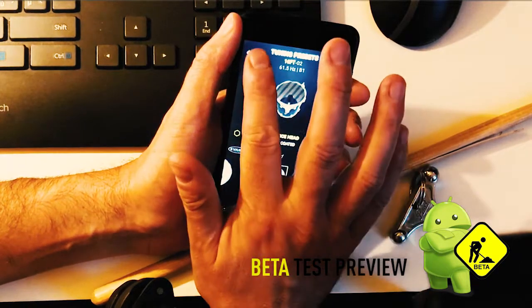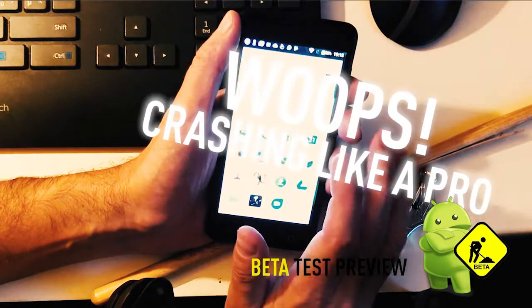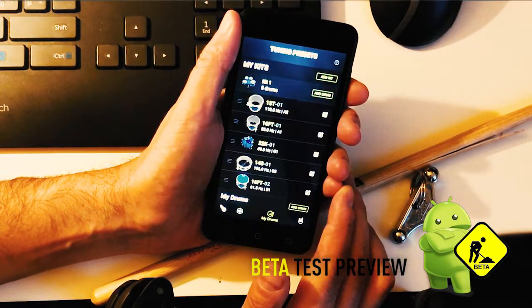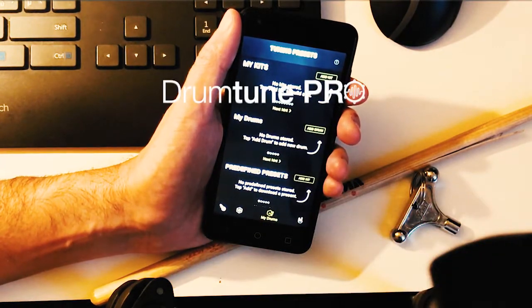Once you're a member of the drummer community, you can download those packs for free. As you can see, it's still under development — we're working on it. Don't worry, don't feel left alone, we are really on it. Just hang in there, it's gonna come.